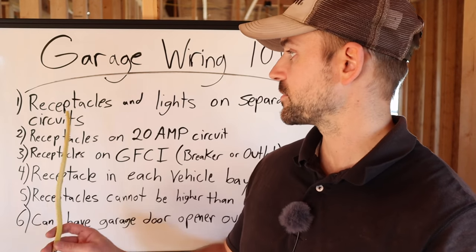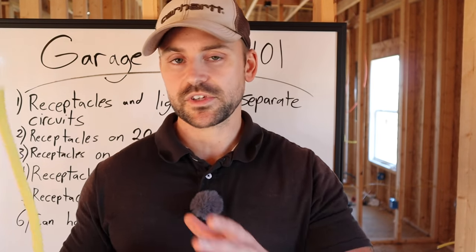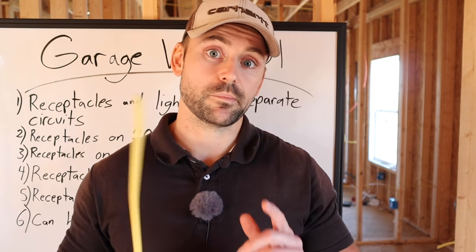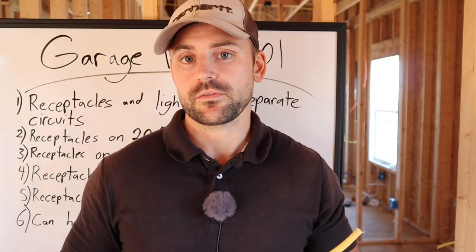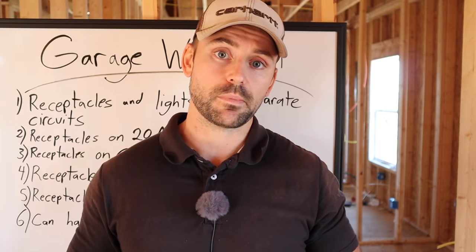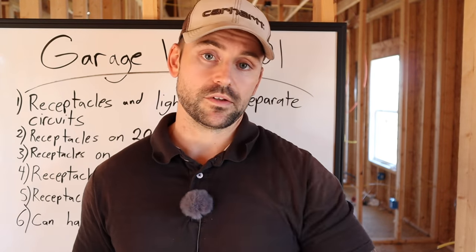The first rule is receptacles and lights must be on separate circuits. If you're using an outlet in your garage and it throws the breaker, you still have your lights above. Also, your garage receptacles must be on their own circuit by itself — you can't mix garage outlets with bedroom outlets.